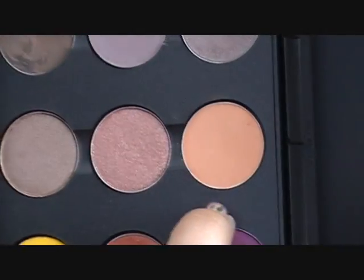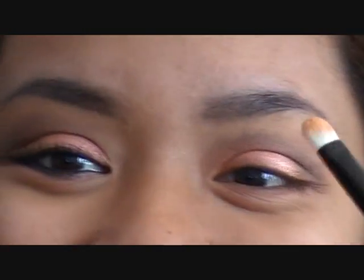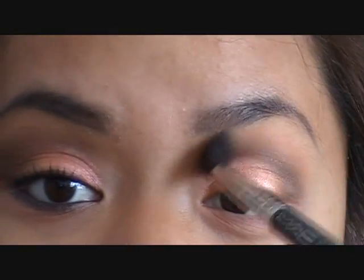Now I'm going to take my highlight color, which is called Samoa Silk. It's a Velux finish but it reads pretty matte — a very sheer color. It's a really good highlight for medium skin tones because it doesn't show up as straight-up peach; it's just a very sheer wash of color. Go ahead and blend out where those two colors meet.